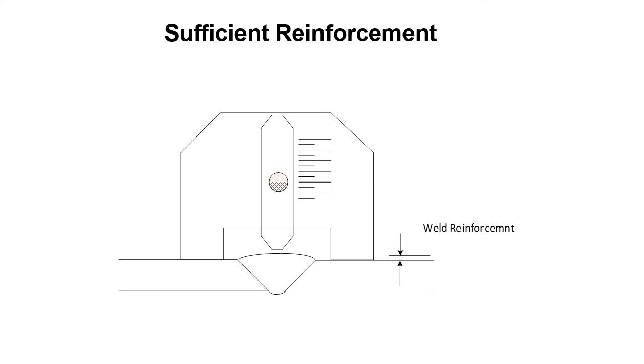With the pointer still set at 3/16ths of an inch, if you run it along the groove weld and the pointer is not hitting the weld, but you can see reinforcement above the surface of the base metal, then the reinforcement is sufficient but not excessive. Things are good in this situation.